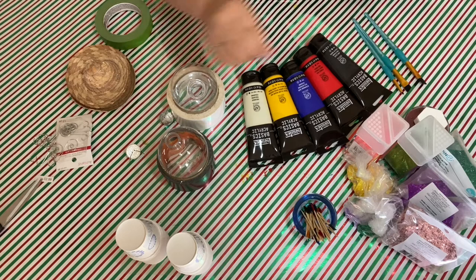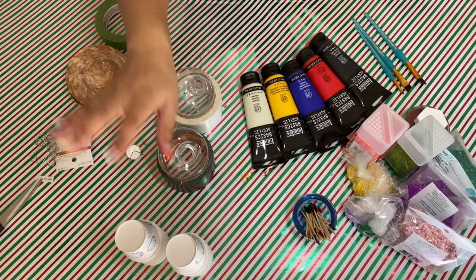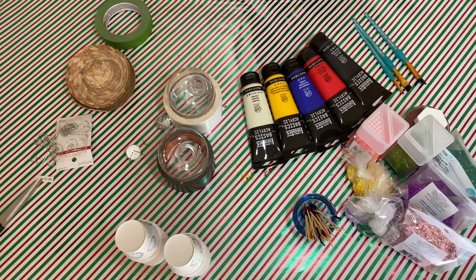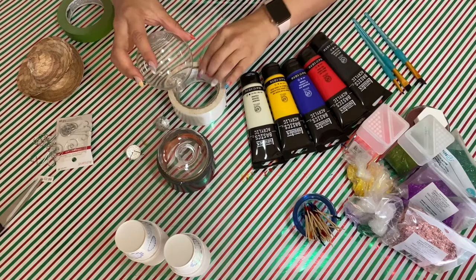Hello everybody and welcome back! Today I'm going to show you how to decorate and marbleize these clear ornaments using acrylic paint. The things you will need are these clear ornaments, some cups, acrylic paint, toothpicks to mix the paint, glitter — which is totally optional — and these cute little hats that I'm going to see if I can incorporate into the design.